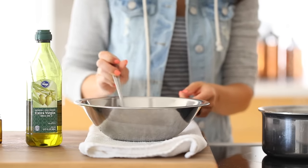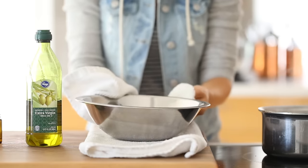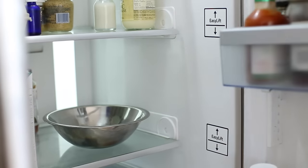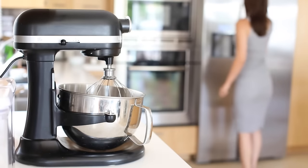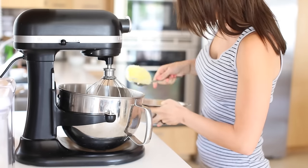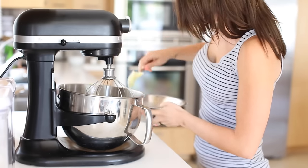Then I'm going to whip it up with a hand mixer. The reason you want to whip it is because, very similar to an icing, you want to add air in there so it has that texture. That texture is really important for a shave cream because it adds a barrier when you're shaving your legs so that you don't cut yourself.